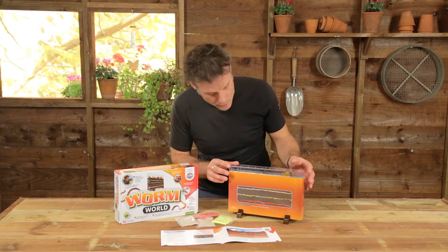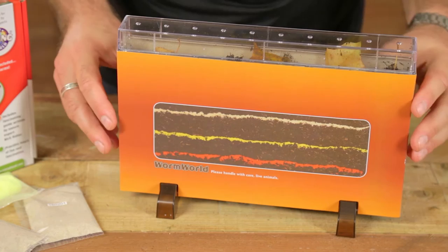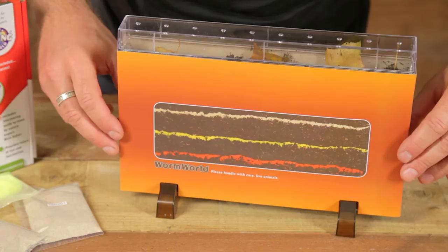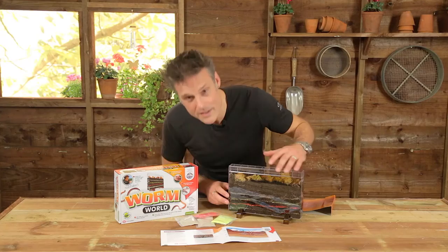And this is the worm world. It's a beautiful simple bit of kit — like all the living worlds, it's been designed with the welfare of the worm in mind but also with the viewer in mind. So this is it when it's set up. It's very sturdy, it's very stable, it's completely worm-proof so the worms that go in there stay in there. And in order to see what they've been up to, you simply lift this shade off, because of course worms like to be in the dark, and you can see what's going on.